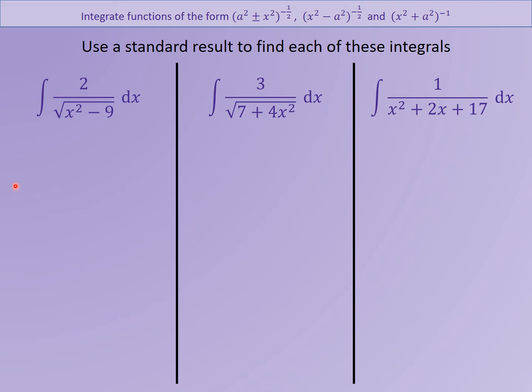For the first one, the 2 isn't in the formula — pull that 2 out to the front. Write 9 as 3², making it the a² formula. One over x² minus 3²: the x is just x, so my a value is 3. I'm looking for the one with a minus in the middle — that's the arcosh function. Stick x in, stick 3 in, plus c, and don't forget the 2 on the front.